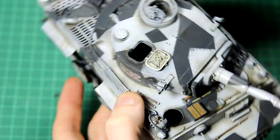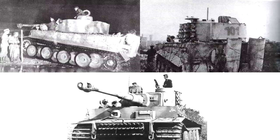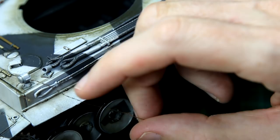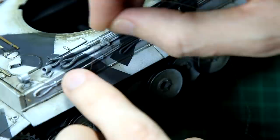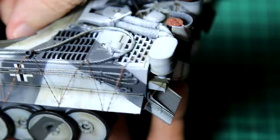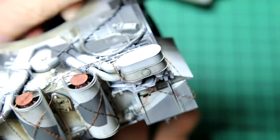One thing I noticed in reference images was tigers on the Russian front with barbed wire around them, presumably to discourage enemy infantry from climbing on the tank. I've had some photo-etched barbed wire for quite a long time, so I thought this would be a good opportunity to use it. I attached it to the side of the tank trying to make it look like it was around some natural fittings. Because it's photo-etched I had to use superglue to attach it — quite fiddly, but the great thing about gluing it underneath the side skirts is a big blob of superglue won't be visible.